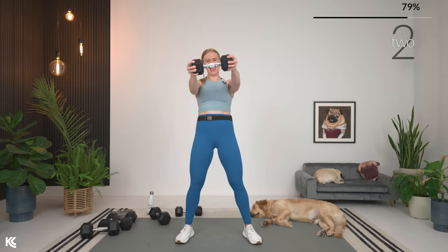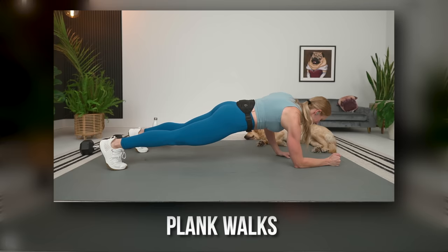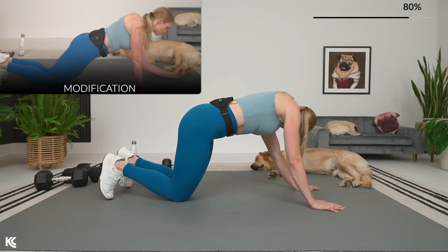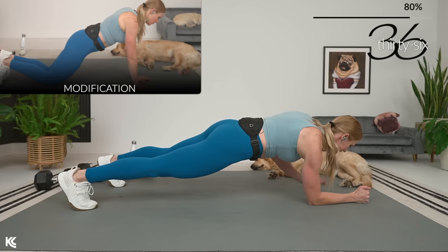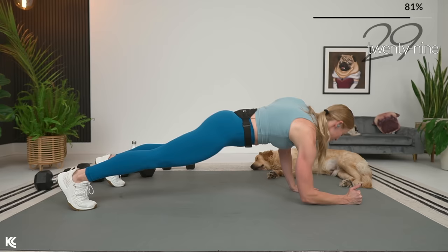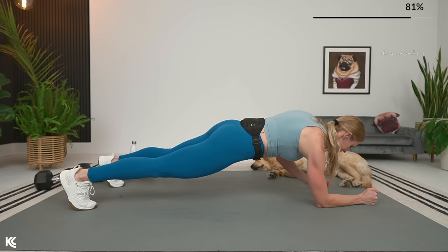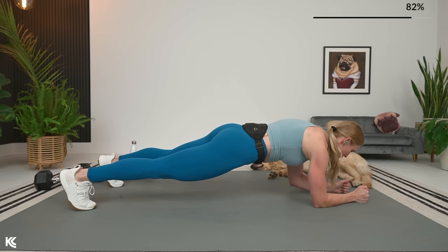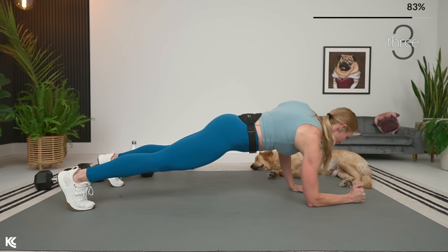No weights — all down on the ground now for our core and ab work. We're going to go into plank walks — option to do these on your knees or your toes, just keep that core nice and tight. In three, two, and one. If you lead down with your right arm, on the next rep lead down with your left — try not to lead on the same arm every time, that's going to help prevent any muscular imbalances. While squeezing the legs and the glutes — remember the lower body takes a huge part in a solid plank. Three, two, and one.